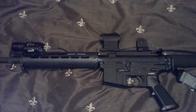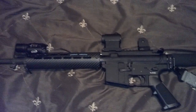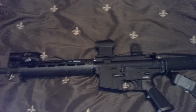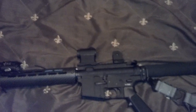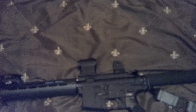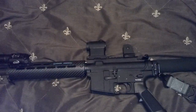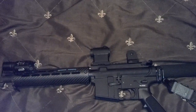This rifle right here comes in just a little over 6.5 pounds, which really isn't bad considering it does have a flashlight attached, it does have a red dot sight attached, it has a backup iron sight, a sling — pretty much everything that I think should go on your rifle.